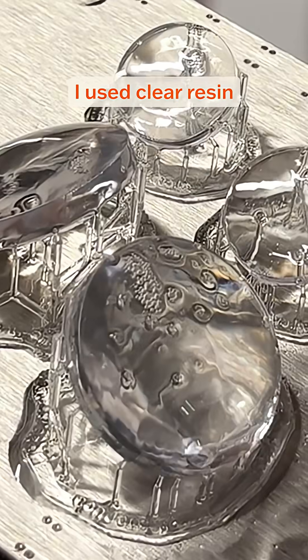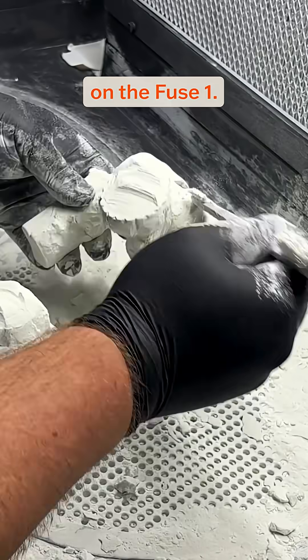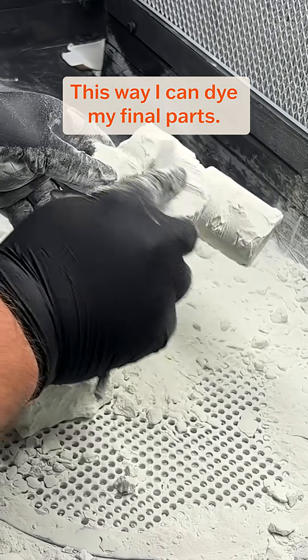Once I designed it in Fusion, I used clear resin and the Form 4 to print it. I designed the projector body to be printed in white nylon on the Fuse 1. This way I can dye my final parts.